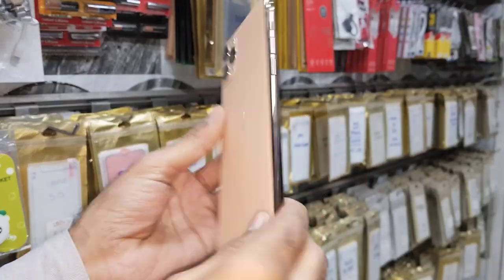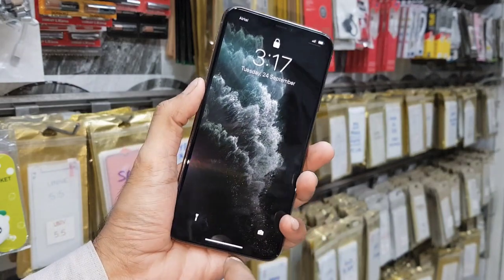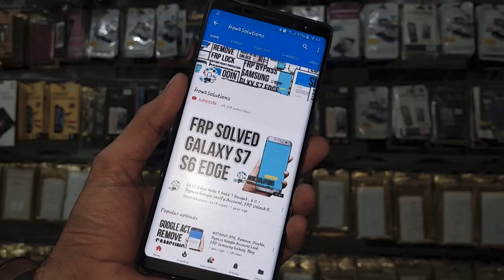Hello guys, in this video I am going to show you how to fix an unresponsive iPhone. This is iPhone 11 Pro and this solution is also working on other iPhones, so keep watching this video.